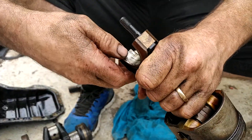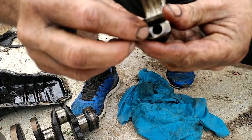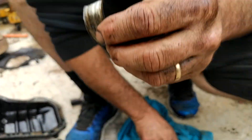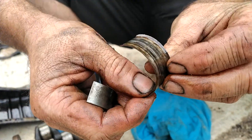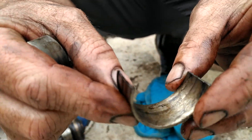Then you pull it apart — you've got to be careful here because you can get real cut. Then you pull your poor little bearing out and she's toast. Now, here's the thickness that it should be approximately, and here's the thickness that it is — it's just toast.